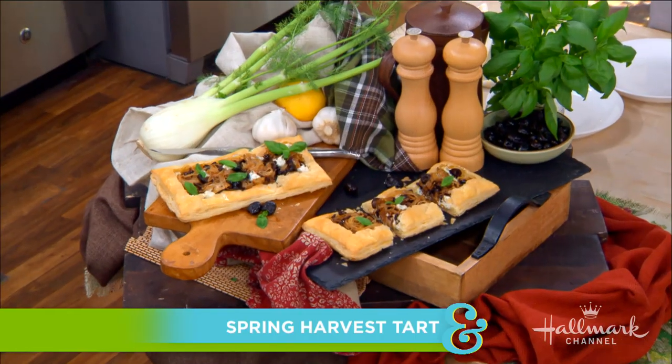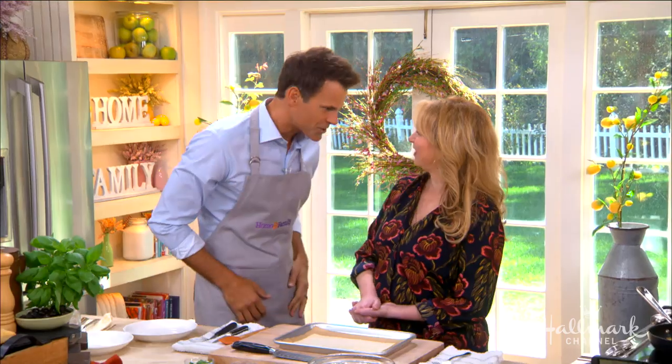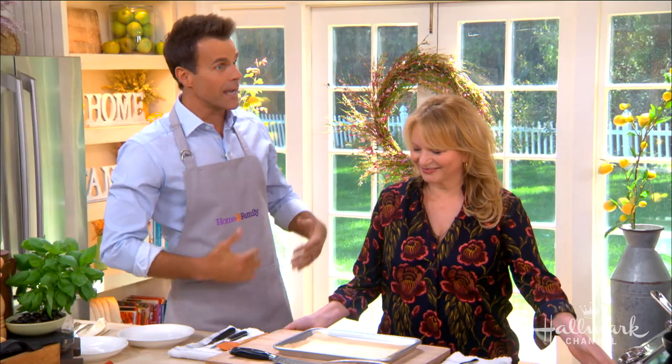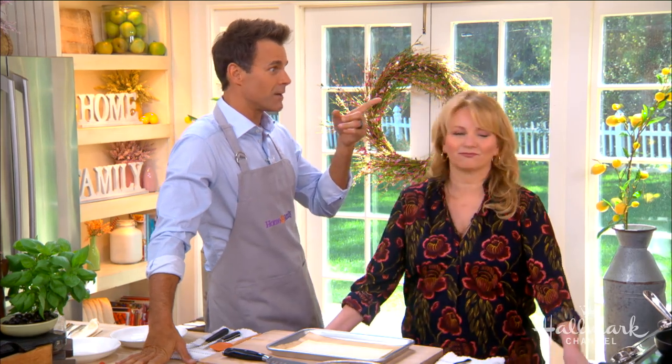We've made our way into the kitchen, and here to make us a flaky tart bursting with the fresh flavors of spring — welcome back, co-host of America's Test Kitchen, Bridget Lancaster! Nice to have you in the kitchen again. Nice to be here — and Debbie, Kim, and Maria heard I was in the kitchen and wanted to know!